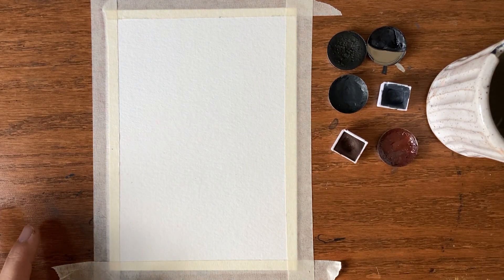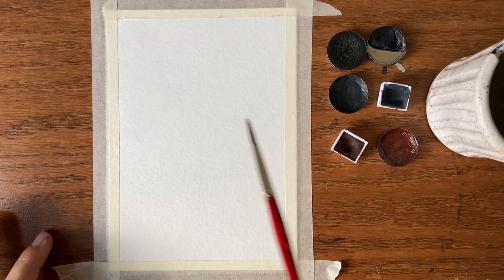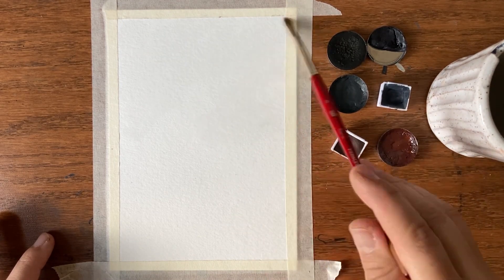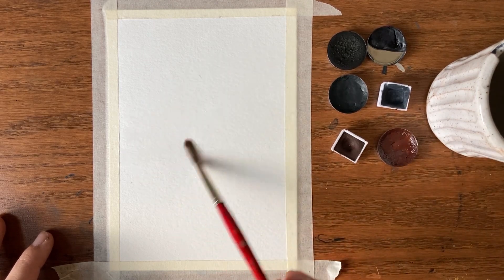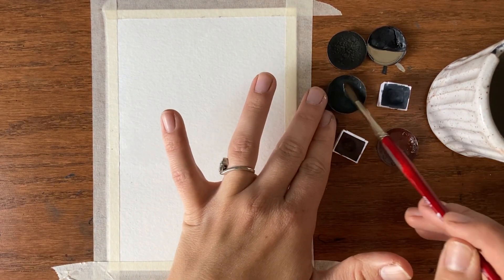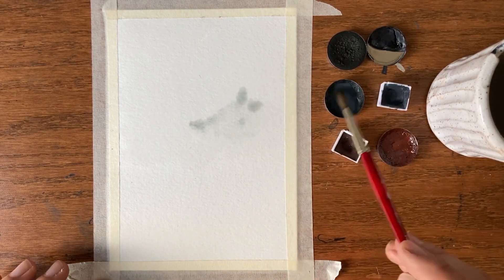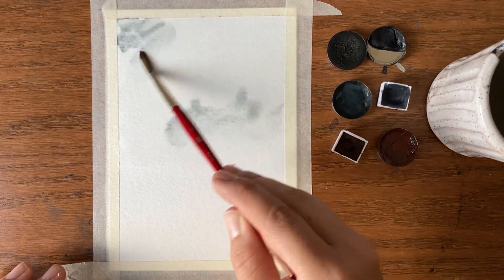First I am going to lightly wash clean water on the top two-thirds of this paper — this is going to be the sky. We'll use what's called a wet-on-wet technique: wet paper and my paint. I'll grab my woad, which is a bluish gray with a little bit of a green hint to it, and just wash this along the sky.